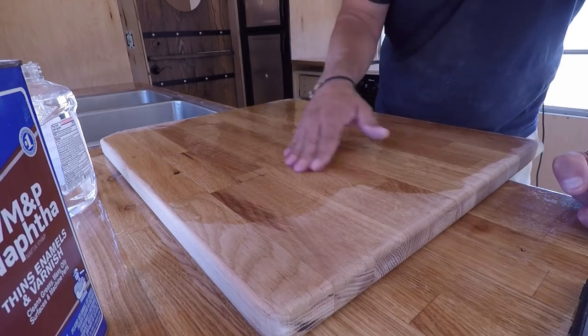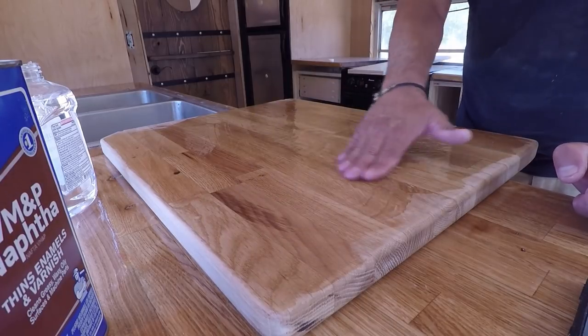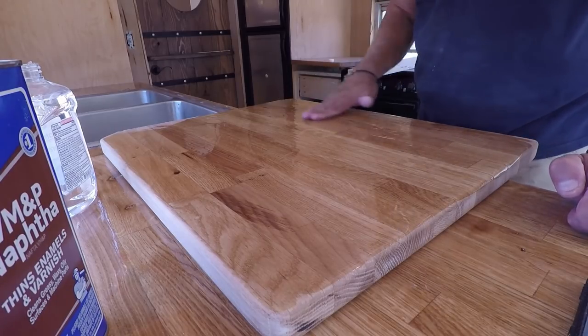I'm putting on a thick coat of mineral oil right now — literally just putting it on thick and wet and letting it soak into this oak wood here.